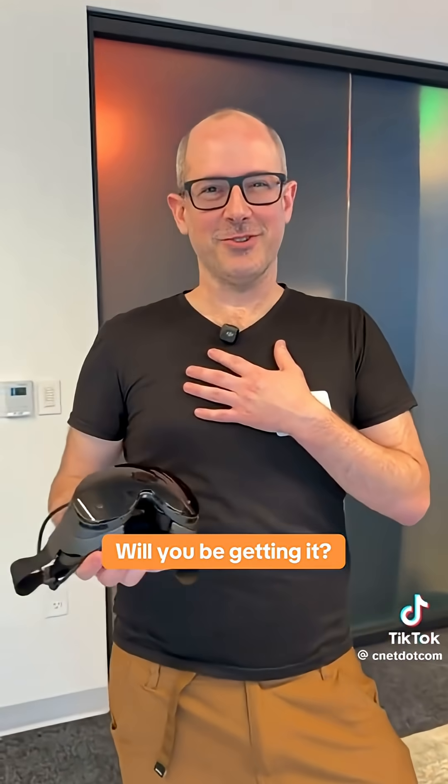I'm personally addicted to Balatro, so any device I have, that's the first thing I go to. I'm spending a lot of time playing Hades 2 in the virtual theater mode.